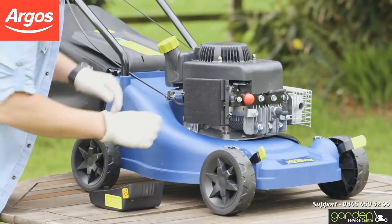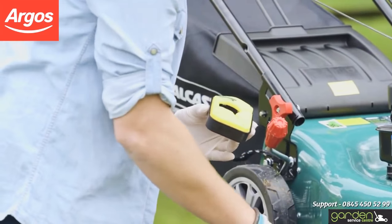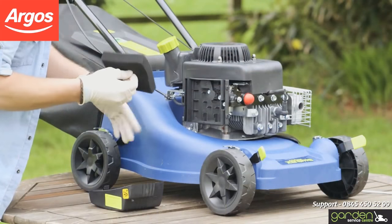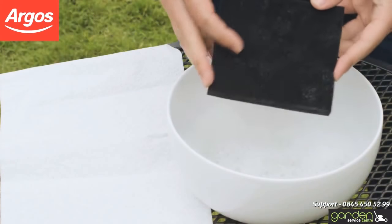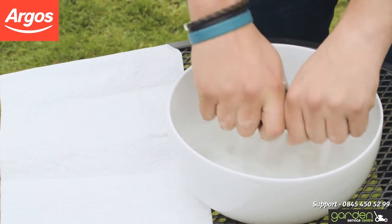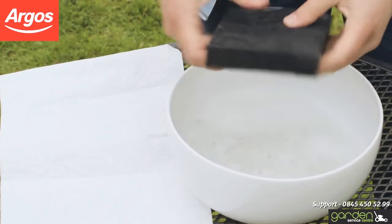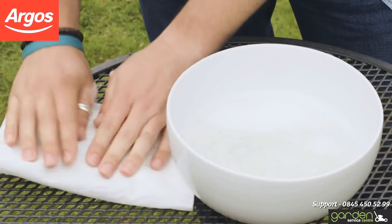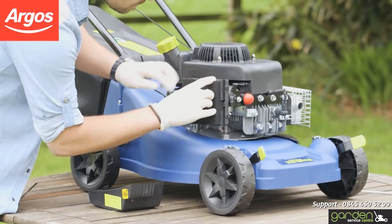If there is any debris in the cover, make sure you clean this out. The filter should simply come out of the housing with a gentle pull. Now that you have removed your air filter, brush off any loose debris and wash the filter in some warm water with a little washing-up liquid. Submerge the air filter and squeeze it a few times. Squeeze out any excess water and place between some absorbent tissue. Press down on the filter a few more times to dry out any remaining moisture. It is essential the filter is completely dry, at which point you are ready to place it back into position.